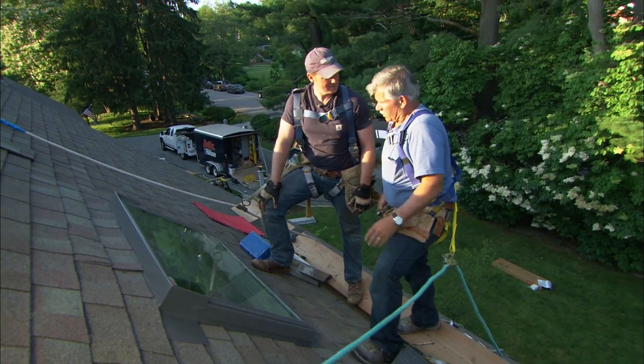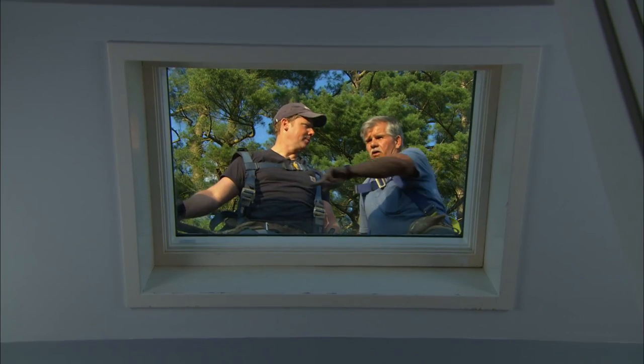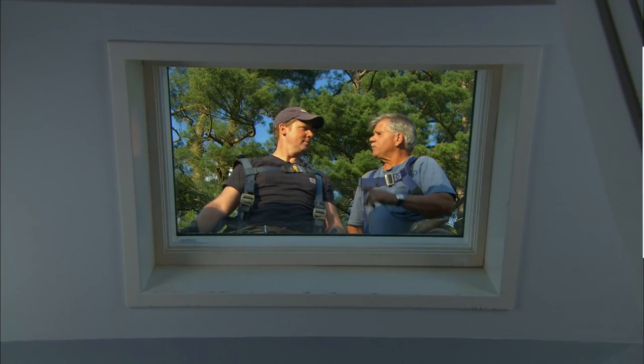The last step inside: I want to caulk around the perimeter of the trim and paint it.